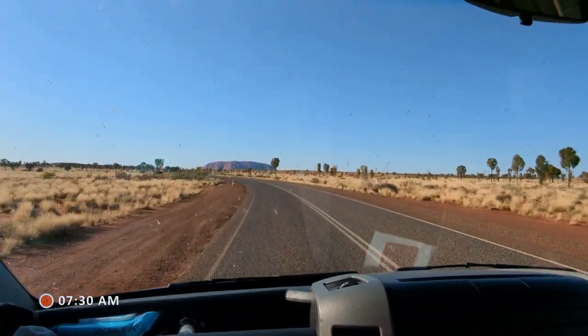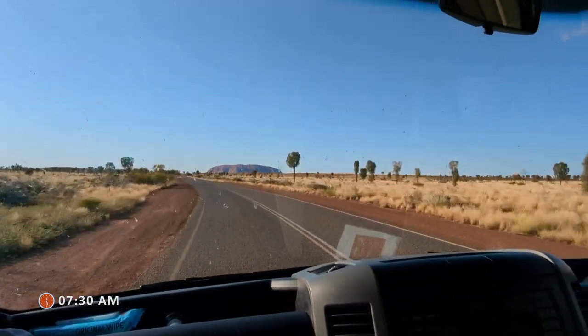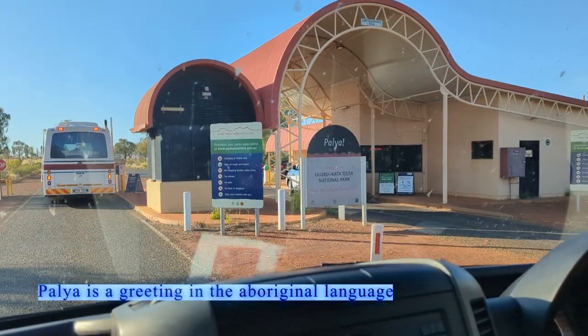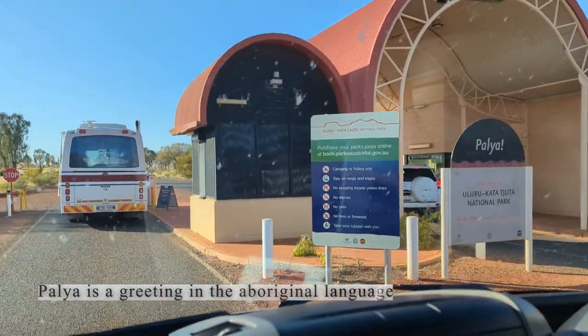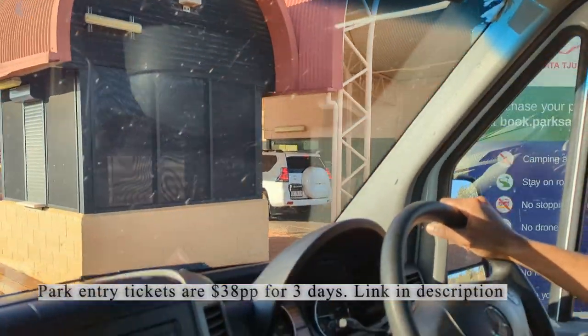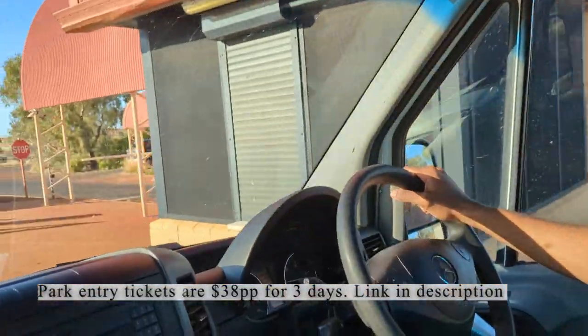We are starting early — hopefully it's not too hot already. As you can see, it's really bright. To enter the national park, we have to go through these ticket gates. We purchased our ticket online, so we just have to scan this QR code.